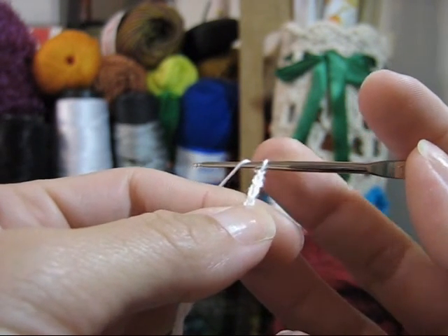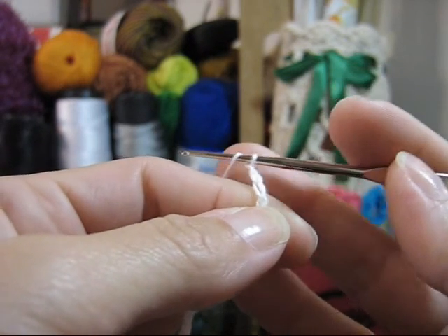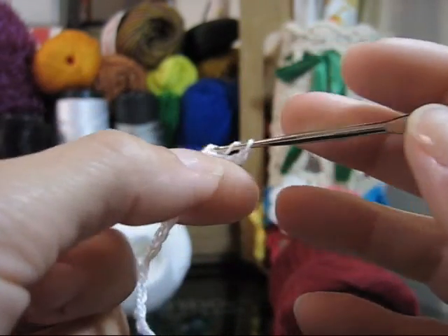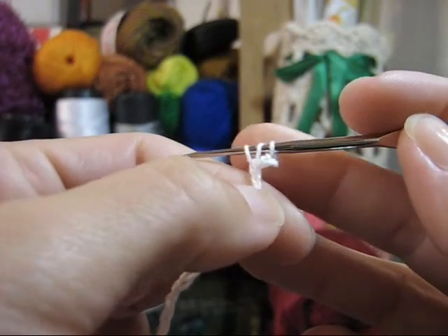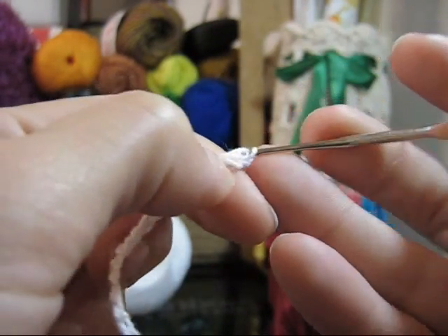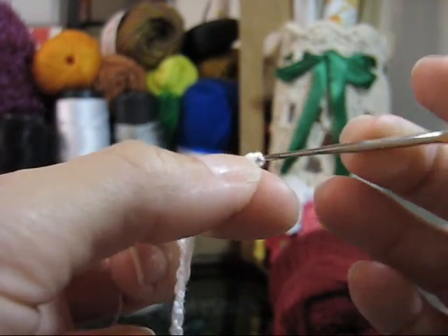Conte, a partir da agulha, o primeiro, o segundo, o terceiro. E no quarto ponto, você passará a sua agulha, laçará e puxará o ponto para fora, ficando com três pontos na agulha. Lace mais uma vez e arremate dois. E lace mais uma vez e arremate mais dois.